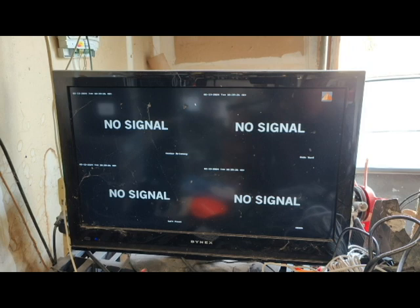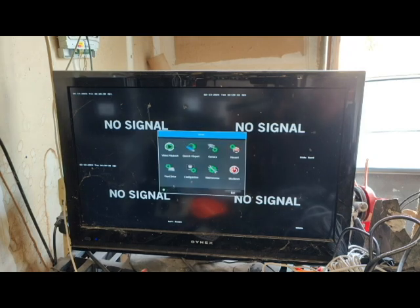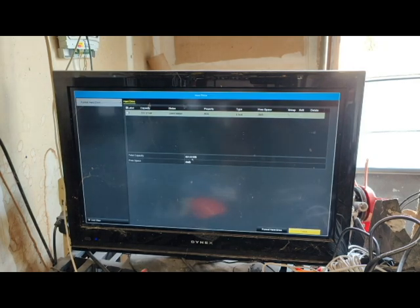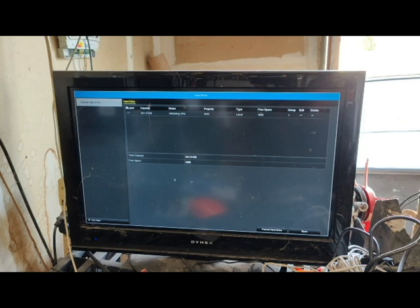I've got the DVR connected back up again. The good sign is when I plugged it in I can hear the hard drive spin up, which it didn't do before. We're going to go to Menu, go to Hard Drive, and we've got the same set of things — unutilized, raw. We're going to click here and go down to Format Hard Drive. It's doing its thing right now, which is good. Awesome — we now have the equivalent free space as the capacity.